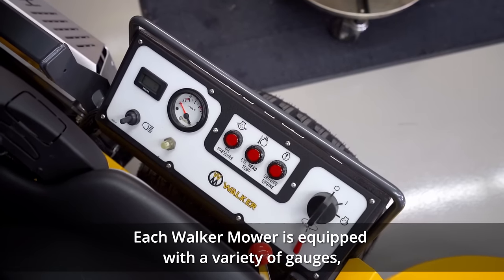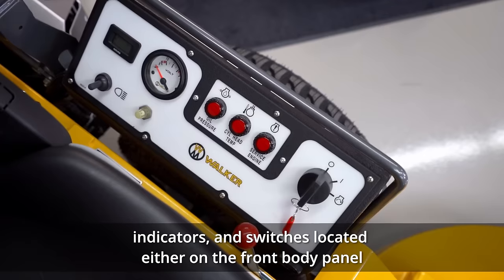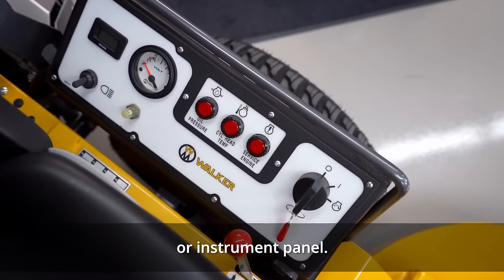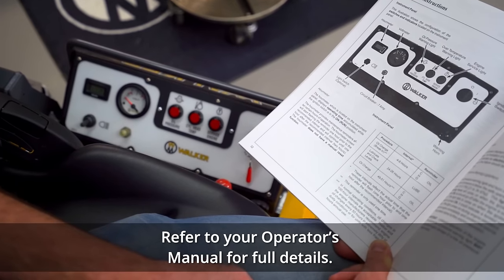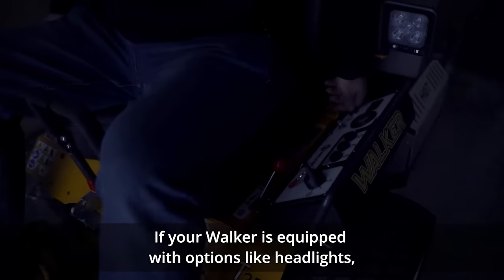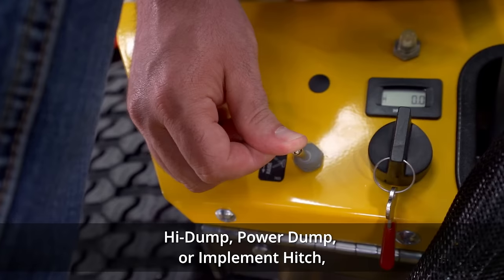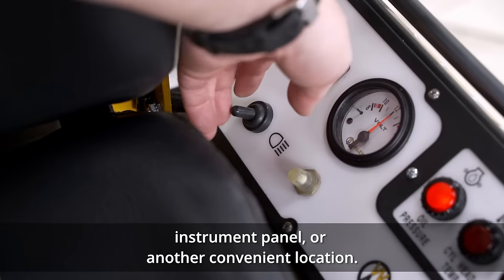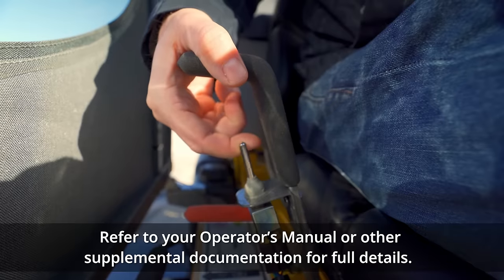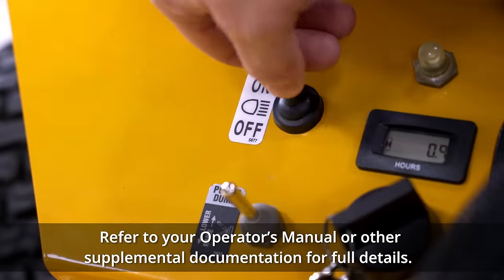Each Walker mower is equipped with a variety of gauges, indicators, and switches located either on the front body panel or instrument panel. Refer to your operator's manual for full details. If your Walker is equipped with options like headlights, high dump, power dump, or implement hitch, these controls will be located on the front body panel, instrument panel, or other convenient location. Refer to your operator's manual or supplemental documentation for full details.